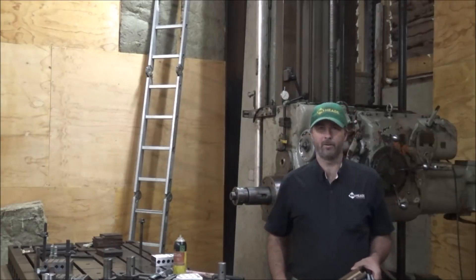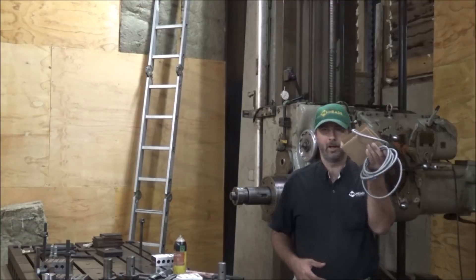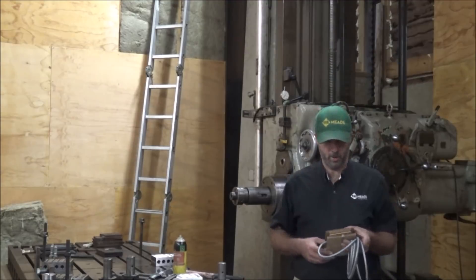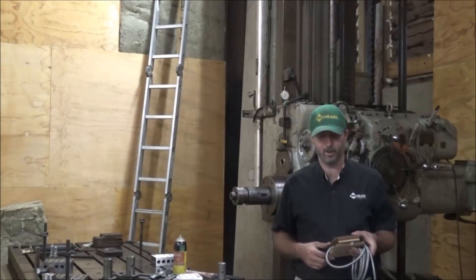Hey guys, Brian here. Welcome back to the shop. I was finally able to find another AR-5 reed head, so I took a gamble on it and bought it. I'm going to try it on here and see if I can get this scale read so I can have two working axes on this thing again.